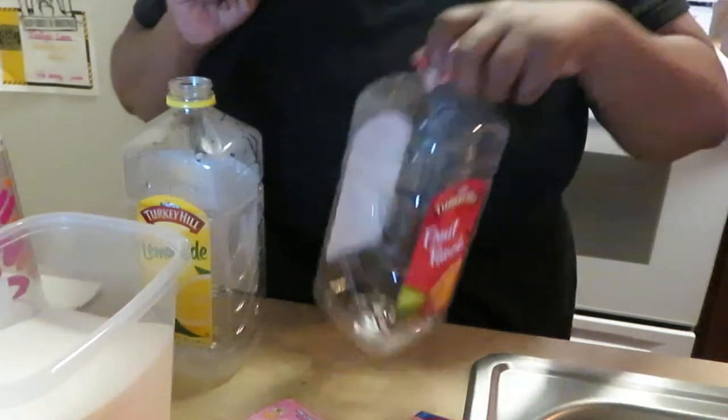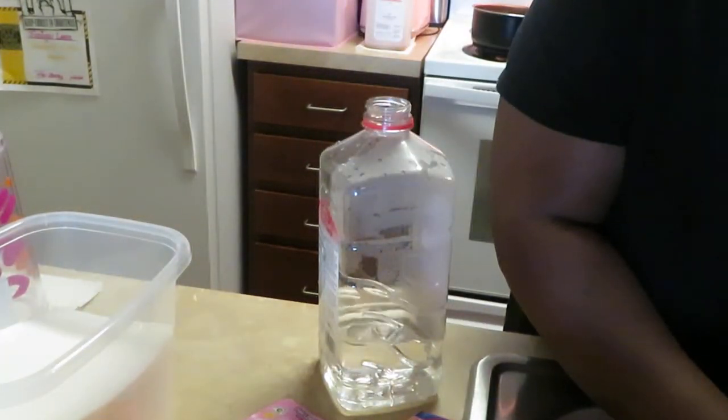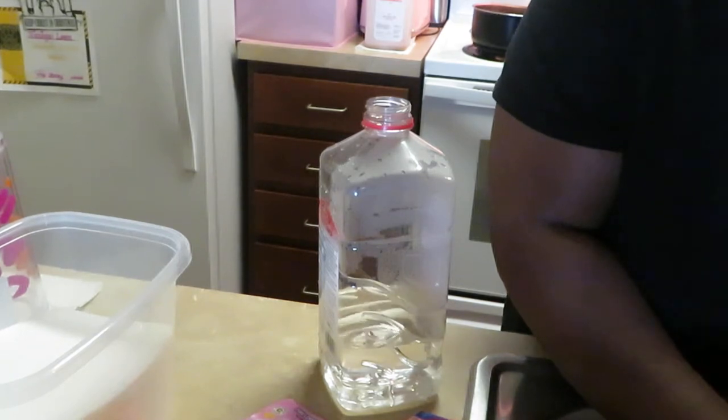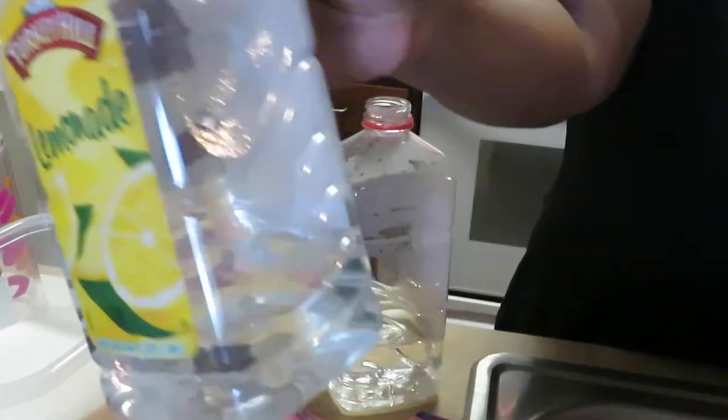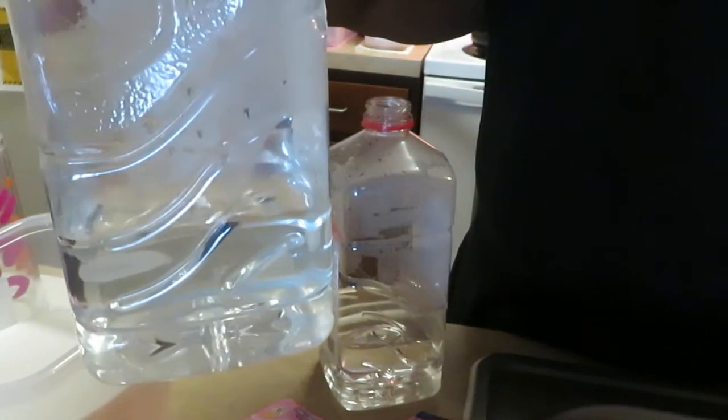The first thing I do is put some hot water in my bottle — it's got to be hot water. Hot water brings out the flavor. I put about this much hot water in the bottom, just a little bit at the bottom of each bottle. I'll do the other one the same way.